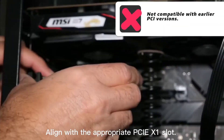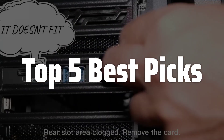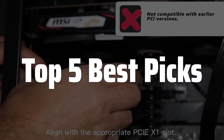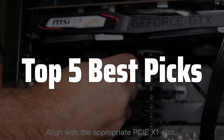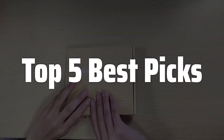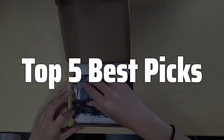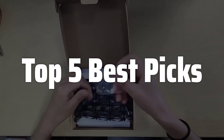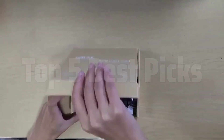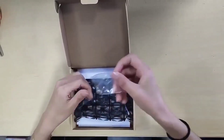Welcome to Top 5 Best Picks. The best PCIe USB expansion is probably one of the most useful upgrades you can make to your computer, especially if you're a content creator, gamer, or anyone who regularly uses multiple USB devices. This handy device dramatically increases your computer's USB port capacity, eliminating the frustration of constantly swapping devices or using cumbersome USB hubs. In this video, we'll explore what makes a great PCIe USB expansion card, helping you choose the perfect one to meet your specific needs and budget.